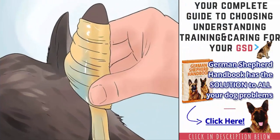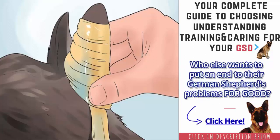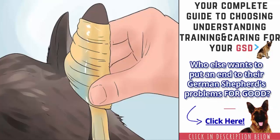Tape the ear around the roller. Holding the pencil end of the roller, wrap the ear around the roller. While continuing to hold the pencil end, start taping at the top of the ear in a circular motion and work your way down. Use firm pressure when taping the ear, but be careful not to tape the ear too tightly. Not only would this be uncomfortable for your puppy, but it may also cut off circulation to the ear. Remove the pencil with a gentle upward motion before you finish taping the ear.